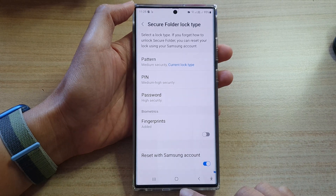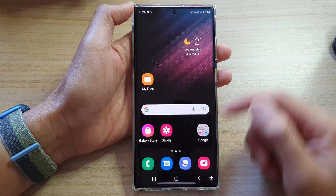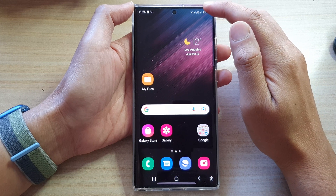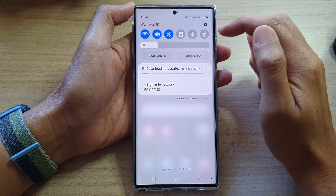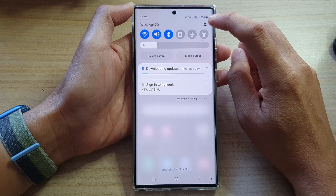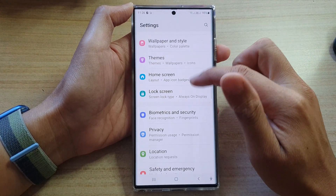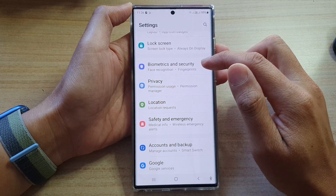First, let's go back to the home screen by tapping on the home button at the bottom of the screen. From the home screen, swipe down at the top to open up quick settings. Next, tap on the settings icon and then go down and tap on biometrics and security.